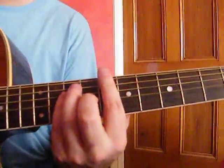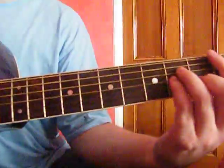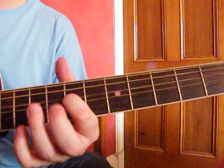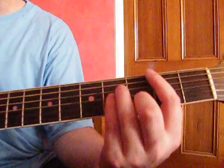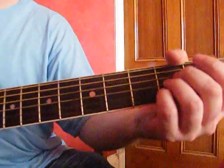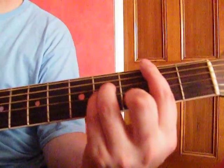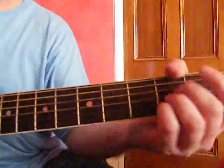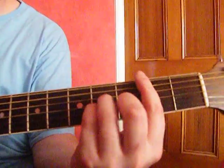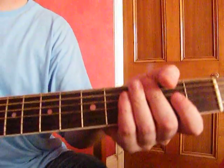You play that twice. After you've done that, the guitar solo starts. Meanwhile, you play a bar of B minor, followed by half a bar of A, half a bar of G. And you do that four times.